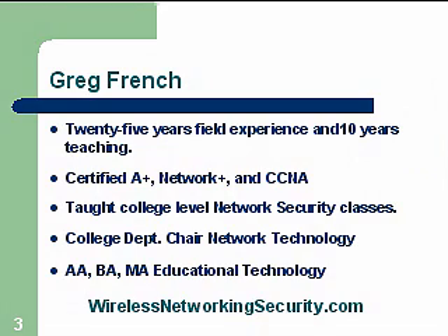My name is Greg French. I've got about 25 years of experience in the field working with network technology, 10 years teaching, certified A+, Network+, CCNA, and also certified as a Cisco instructor. I've taught college-level network security classes and was a college department chair for network technology where we developed these curriculums. I have an AA, BA, and MA degree in educational technology. I've got some credentials and I'm pretty experienced in this area, so hopefully the information I'll provide will be helpful.